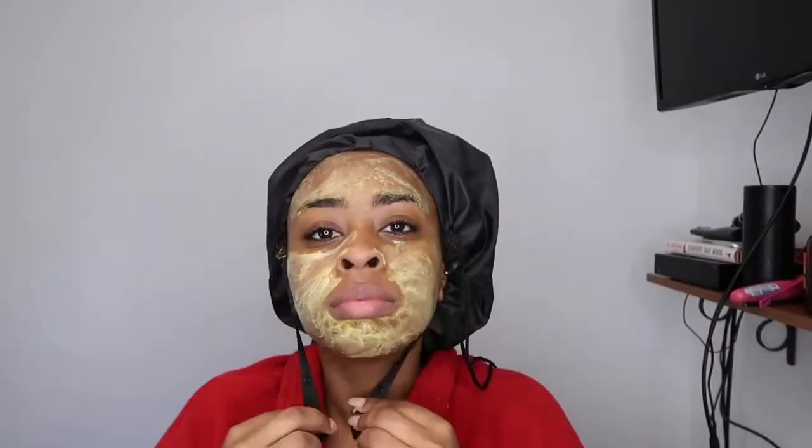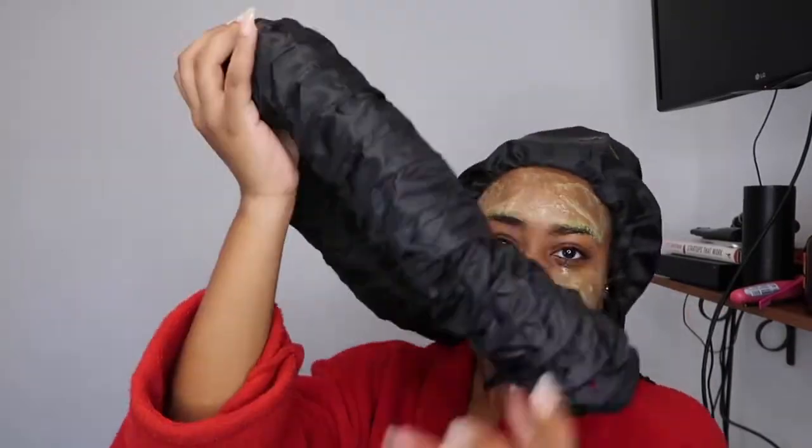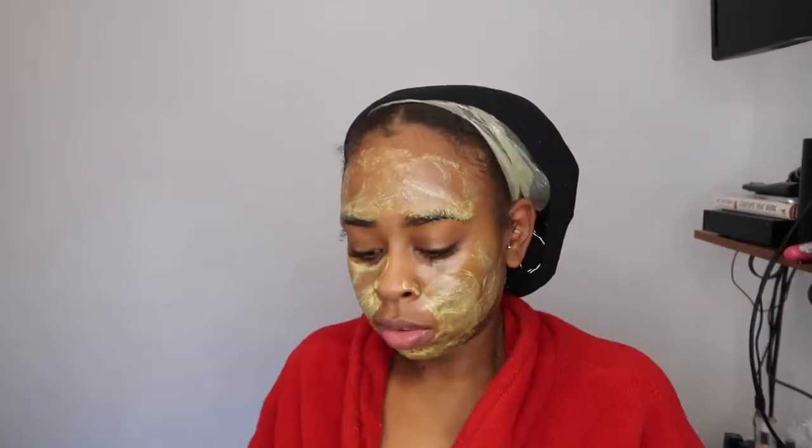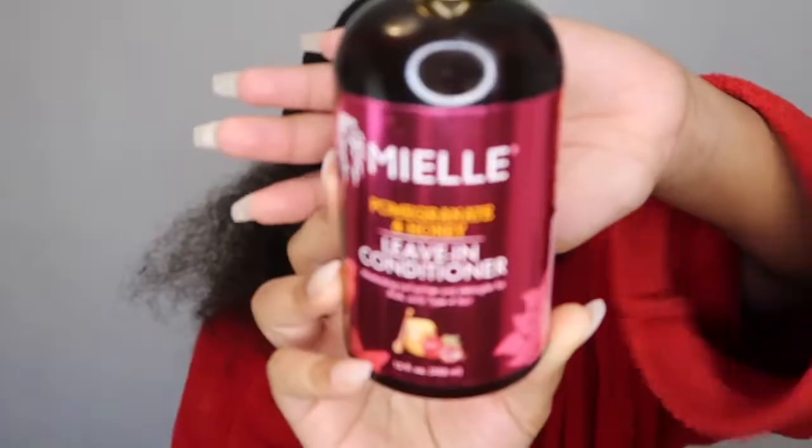I got this hooded hair dryer off Amazon — you connect it to your blow dryer and it's really convenient instead of a big bulky standing dryer. It worked pretty well, but there's a lot of heat concentrated on the middle of your head, so don't burn your scalp. After 15 minutes I'm taking the hair dryer off and getting in the shower to rinse out the hair mask. The bag and shirt on my head really helped lock in moisture — I could feel it in my hair. After washing and conditioning, my hair is super clean.